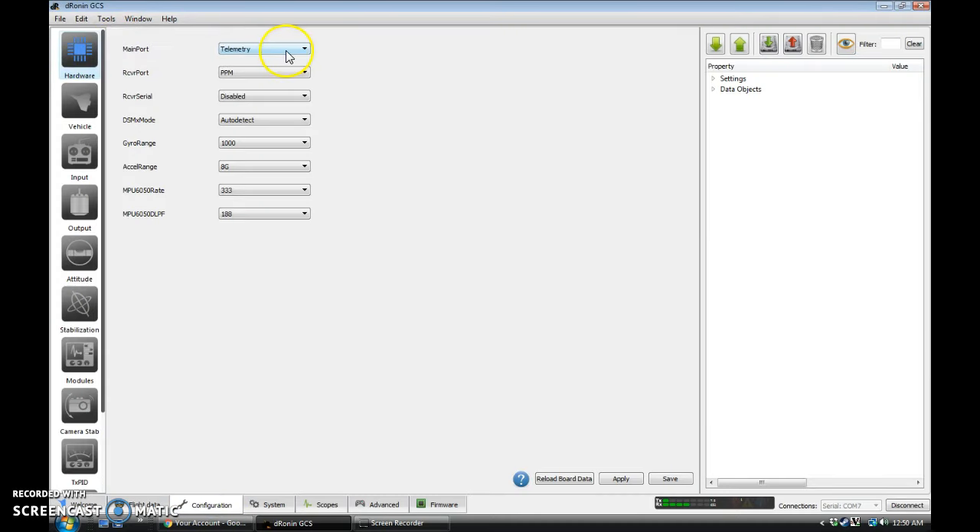Right here on Hardware, we're going to set what our ports are up for. In my case I am using PPM, so by default this is set up for me. If you're using a serial mode, you'd want to change this to Serial and then set your mode here — such as HOTT, or DSM if you're running a DSM satellite. You can set your DSM mode if you're using DSM here. I'm already set up with PPM.